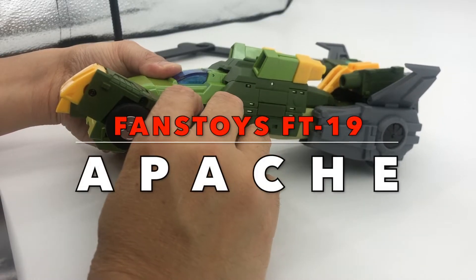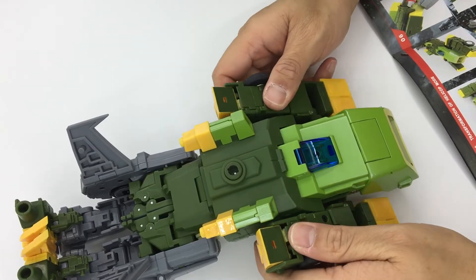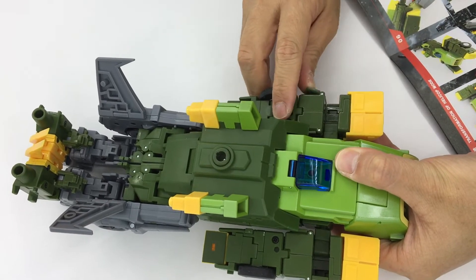Hey, what's up Transformers, this is Ben here. Today I'm gonna do a different type of video — a kamikaze transformation challenge, where I just follow the instructions as per the instruction manual.